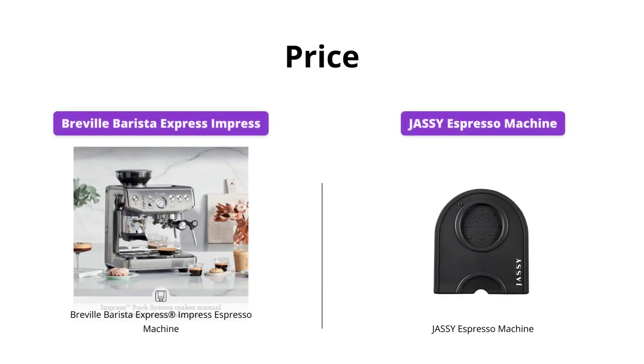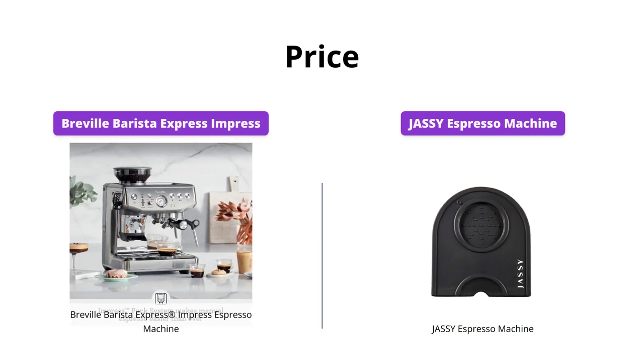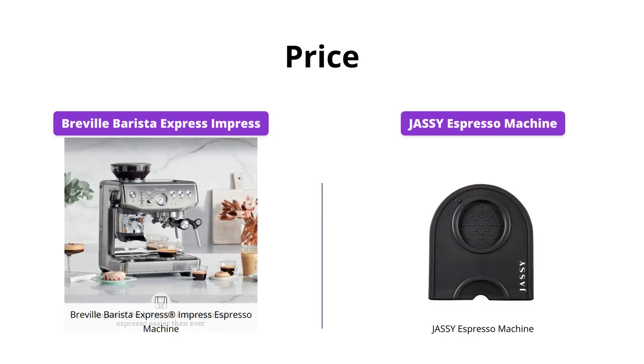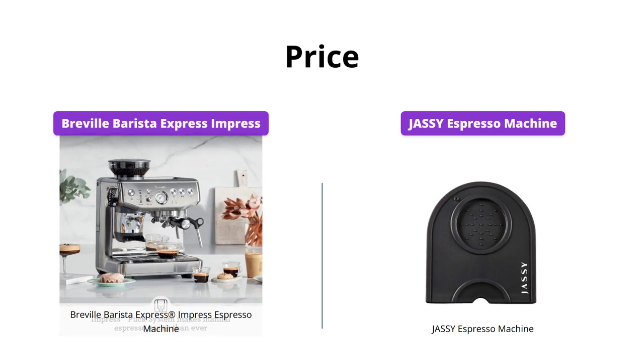The Breville Barista Express Impress is priced at $719, whereas the Jassy Espresso Machine is available at a very affordable price of $159. This makes the Jassy Espresso Machine a great option for those who want a good espresso machine without breaking the bank.